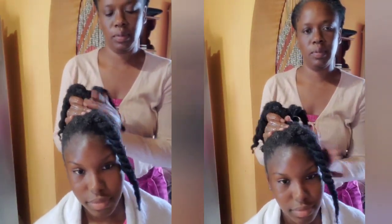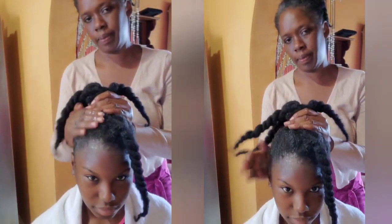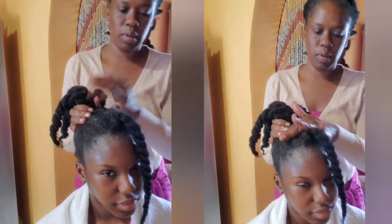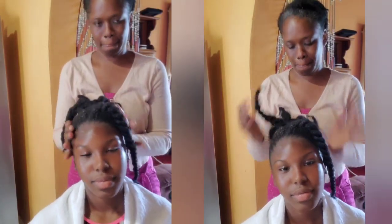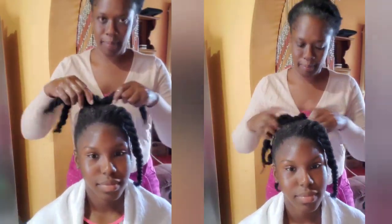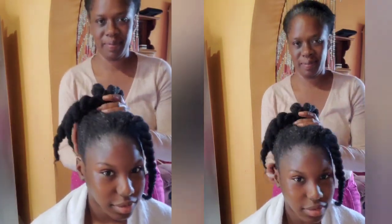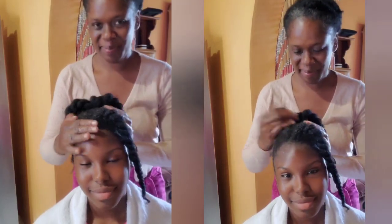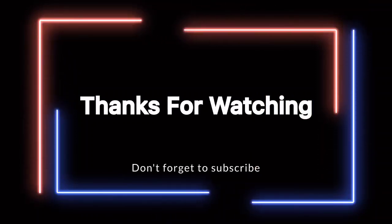To watch other videos like these, click on the end screen or just jump in the description box where you will see links for other videos — how to do your oil treatment, how to maintain your protective style. If you have not yet subscribed to the channel, what are you waiting for? Subscribe! And to my returning subscribers, I say thank you. Walk good.